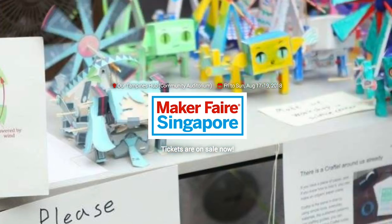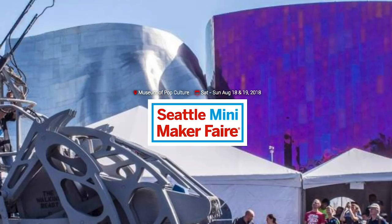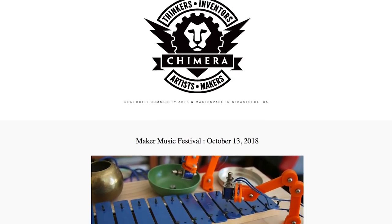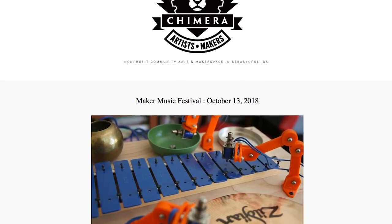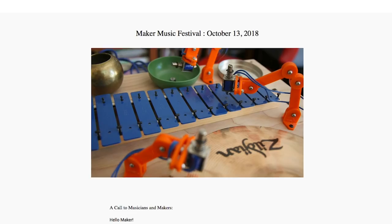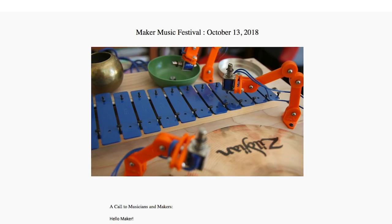Maker Faires! This weekend we have Singapore, Seattle Washington, and Grand Rapids, Michigan. I also got an email about a Maker Music Festival happening October 13th in Sebastopol, California. There's a call out for participation happening now, but I'm sure it will also just be a cool event to check out.